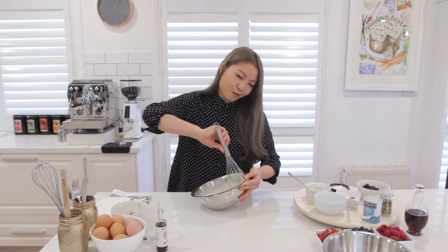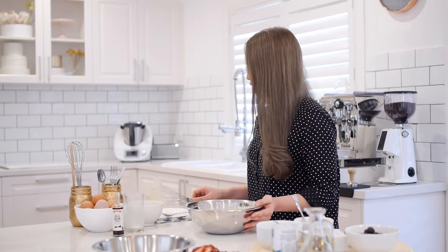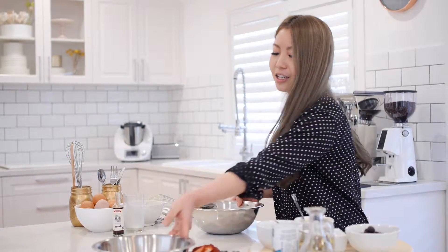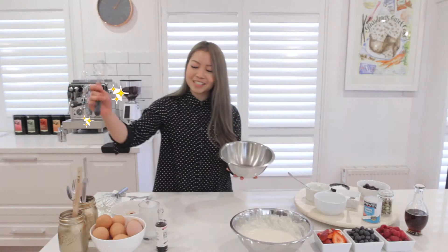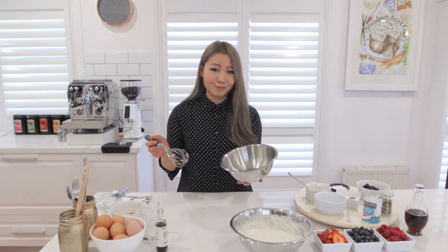This is what your batter should look like — nice and smooth. If you have one or two lumps, that's okay. Now we're going to get back to the egg whites we separated earlier. Whisk them until you get soft peaks. You can do this with an electric whisk or by hand — I'm going to do it by hand today.